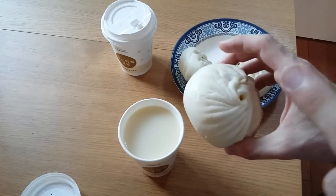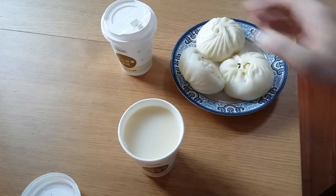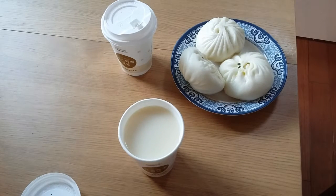So if you want to eat this, be careful that you don't spill the broth. But once you get used to it, it is very tasty to bite in and then suck up the broth.